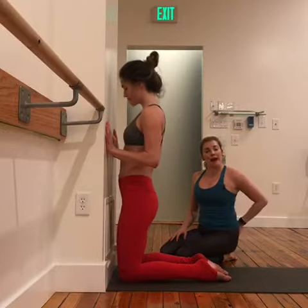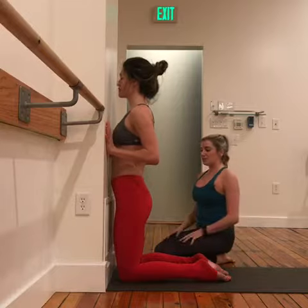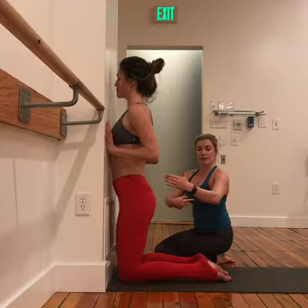Moving the backbend from the low back into the upper back, we have Devon with her knees close to the wall. From this position, we're going to think of the inner thighs moving back, so the butt will fluff out a little bit.